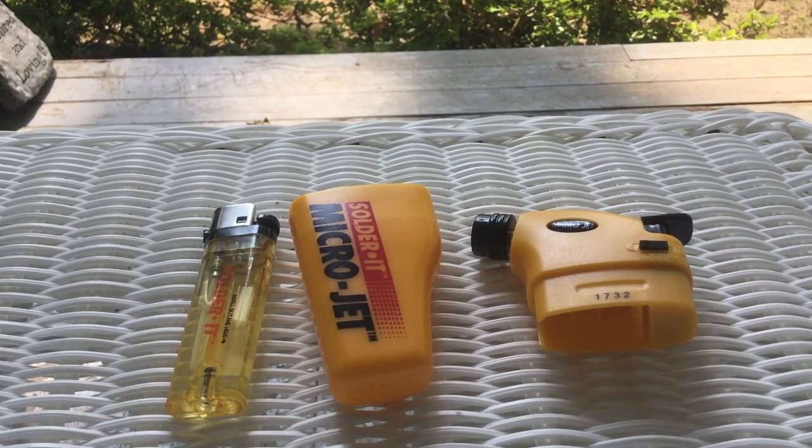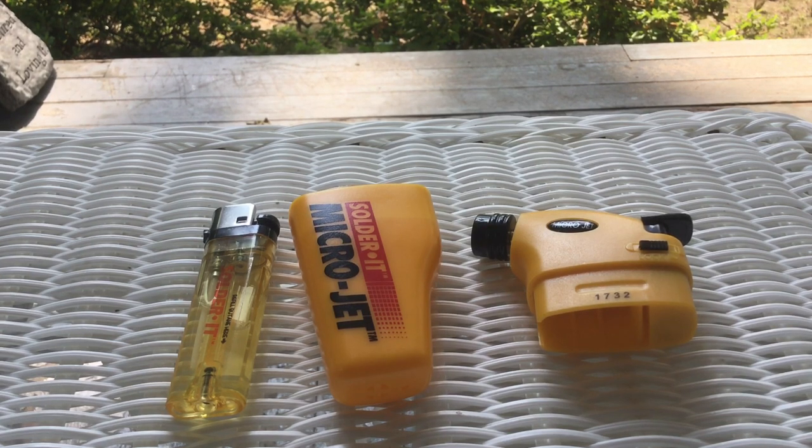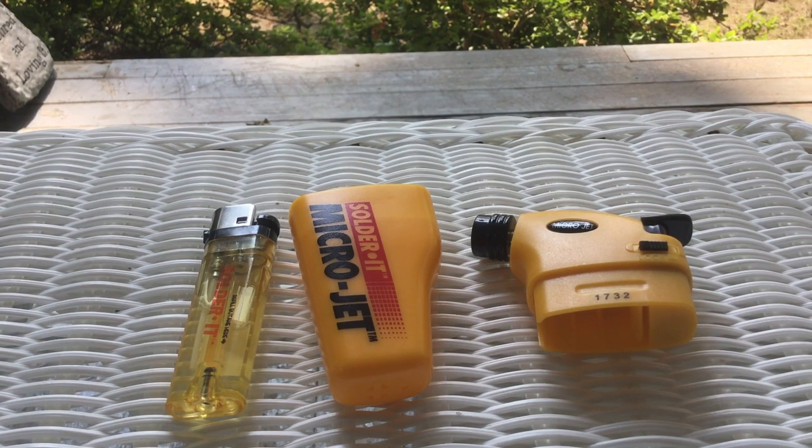This review is for the Solder IT Microjet Torch Lighter Converter. Here's the situation: when you travel, if you're a cigar smoker like me, you can't check butane lighters in your luggage. The only way you can do that is if you find a TSA approved butane torch lighter case — which I've been unable to find, because I've Googled and searched and all the links are dead.